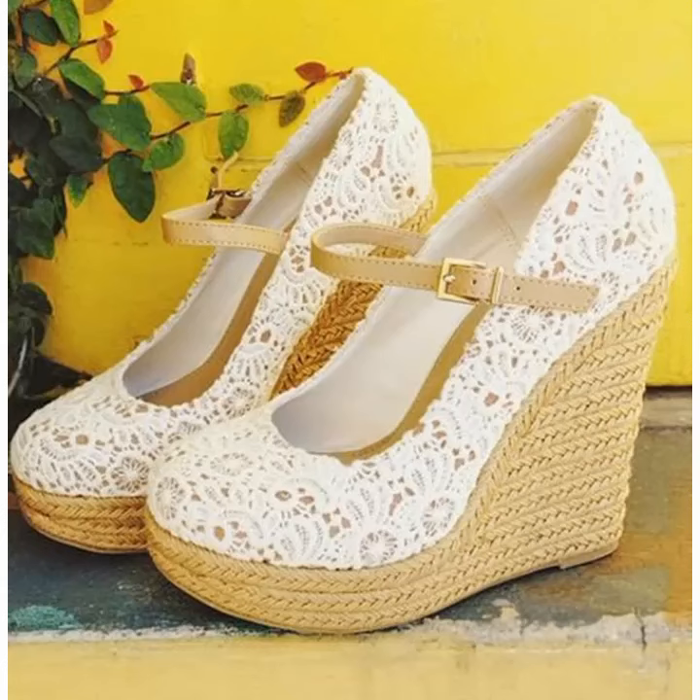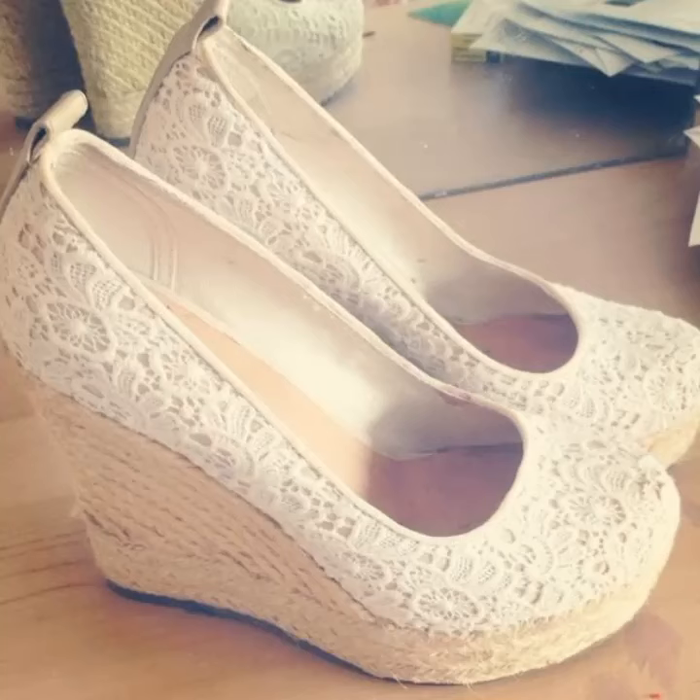Hello friends, how are you all? I hope you are fine and enjoying your life. In this video I am going to show very beautiful and stylish heels, soles and different pumps design ideas. Hope you like this video.